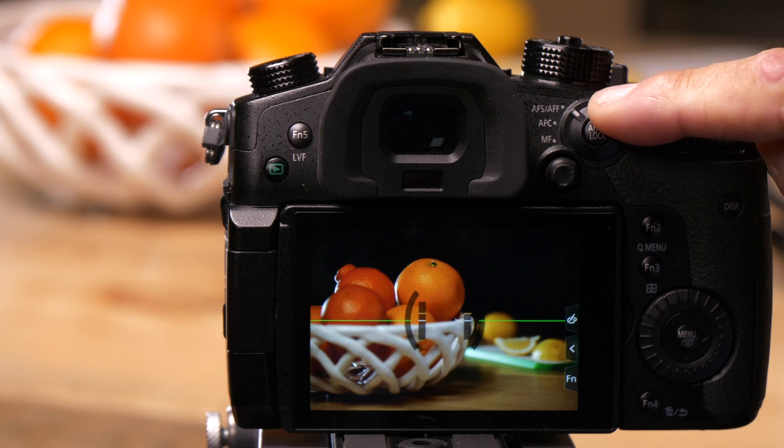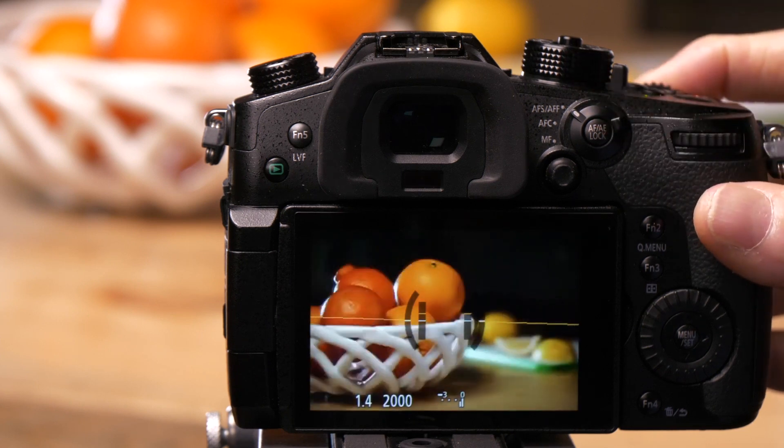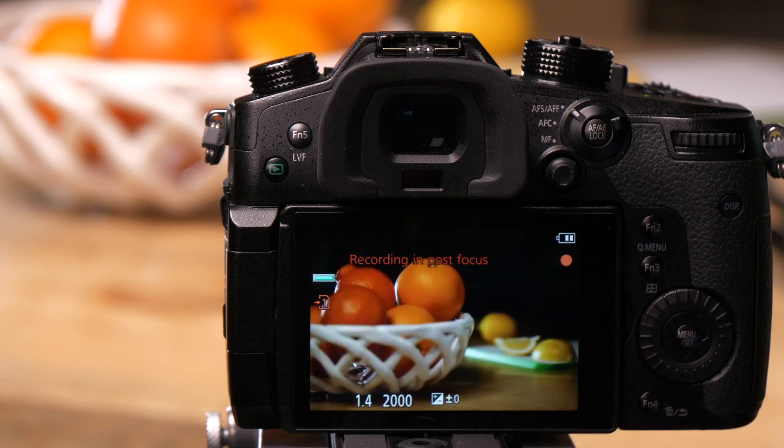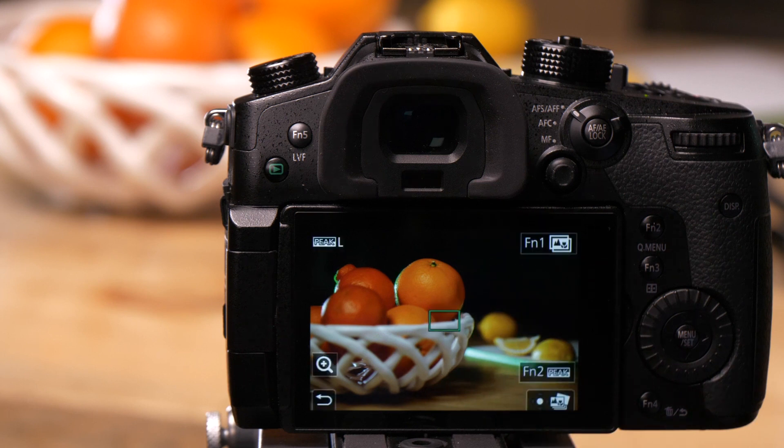The camera has to be in autofocus for this to work. When I press the shutter button, where the squares appear, it's going to take an image at every focus point in the picture. Now it's processing it where I can now choose my focus point.